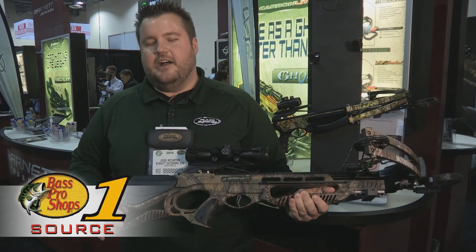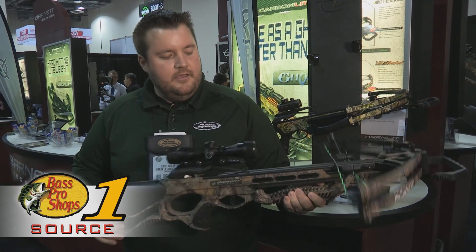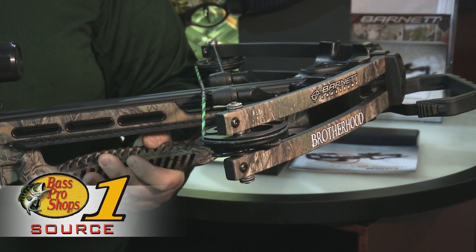If you notice, this is a new style stock design for us. We've actually took out some of the weight here in the back, added a pass-through foregrip and finger guards.